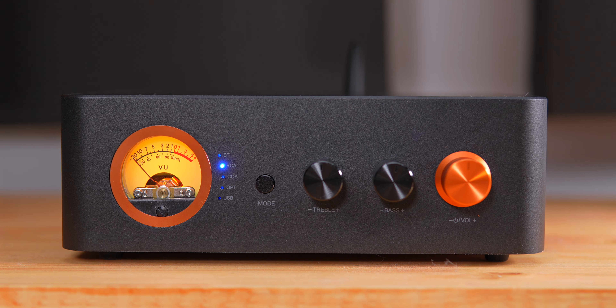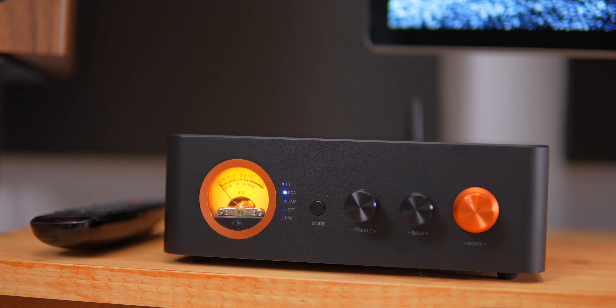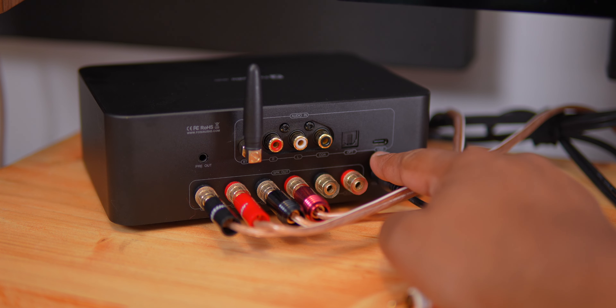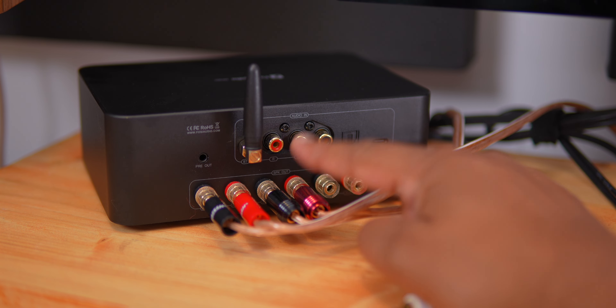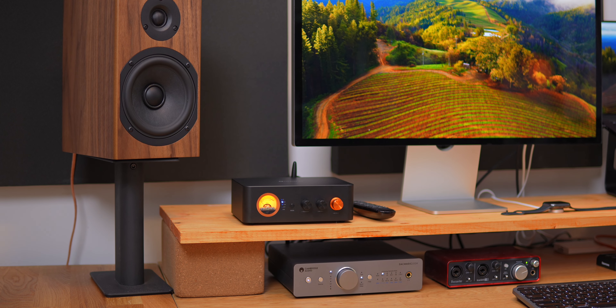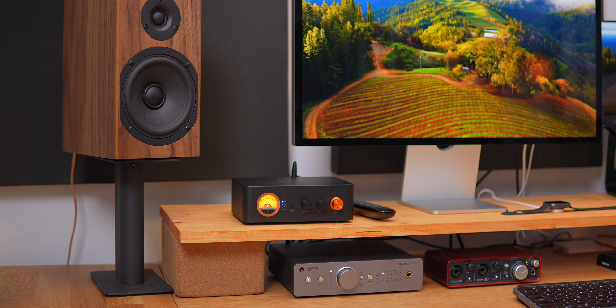And now I have the Fosi MC351. This is a 2.1 integrated amplifier with its own DAC. It claims a lofty 165 watts into 8 ohms with an extra 350 watts for the subwoofer outputs — we'll get to that. It also has Bluetooth and tone controls, and it steps up with optical in, USB-C in, pre-out, subwoofer speaker line level outs, and a VU meter.